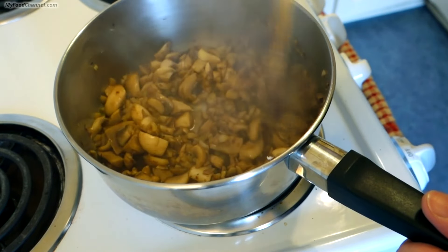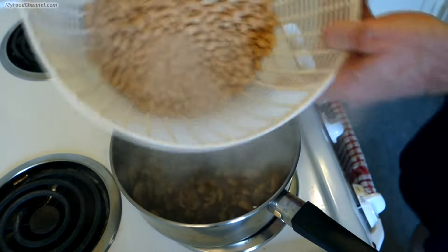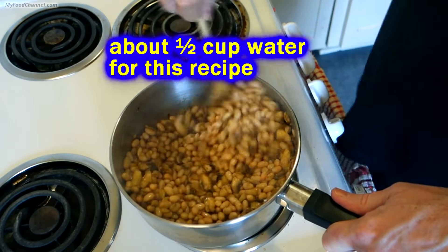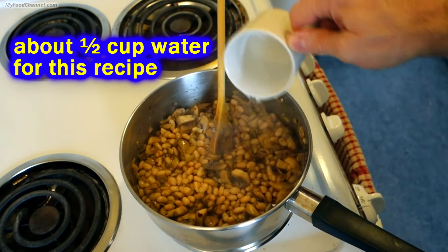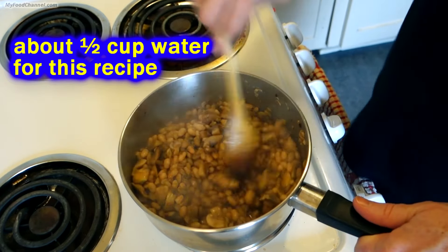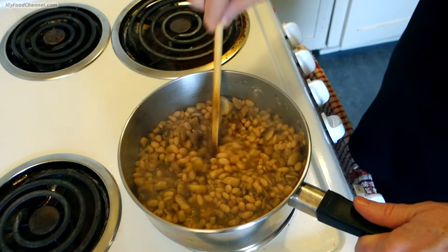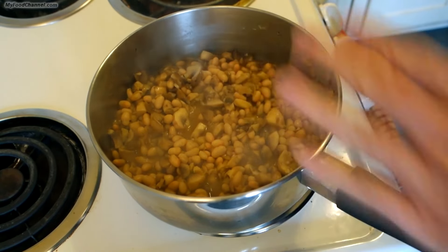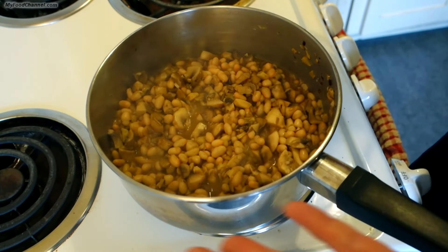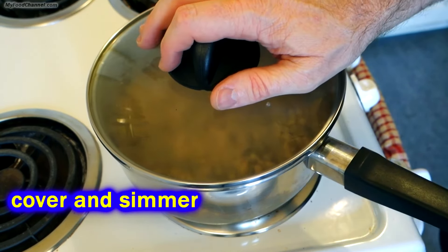I'm going to turn the heat up a little bit into the medium-high territory and go ahead and add my beans — already rinsed and drained. If you wanted to, you could add some broth, but I'm just going to throw a little bit of water in here and add more as needed. I don't want it to get too wet since my plan is to use this as a spread on a toasted piece of bread. I'll blend this down with a hand blender, though you can use a food processor or a regular blender too.